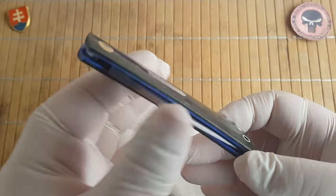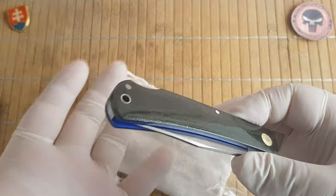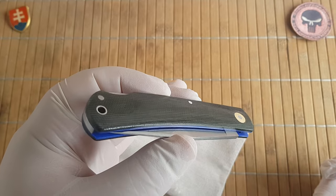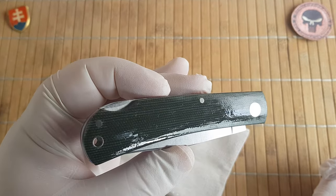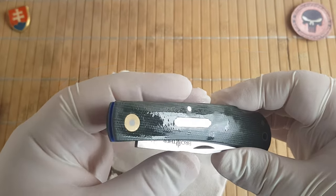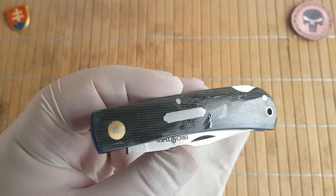I would love to see the micarta without the oil, but this is how it's in the box. If you receive it you can expect this. I will pause this video, try to clean it a little bit up, and continue with the presentation.